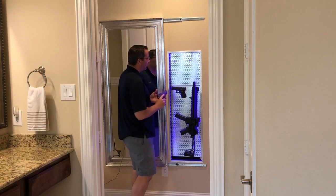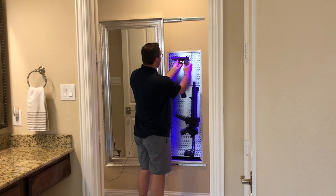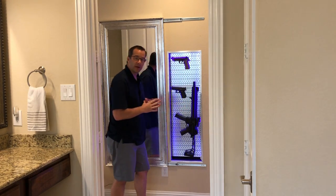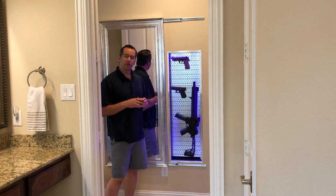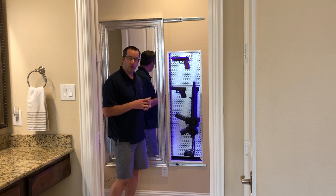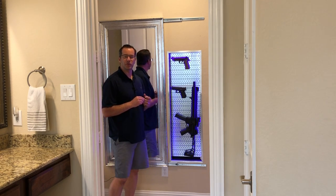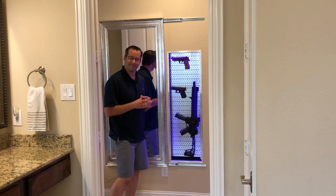It's easy to take your weapons out if you need to, and you can arrange this any way you see fit. All these products can be purchased on Amazon. The links below are affiliate links, so if you do decide to purchase anything through those links I get a small commission and I'd appreciate your support.